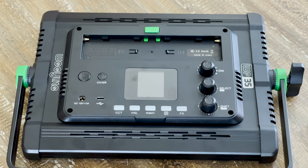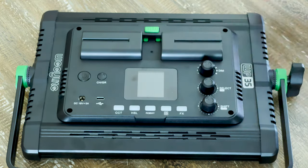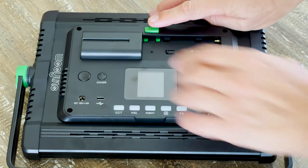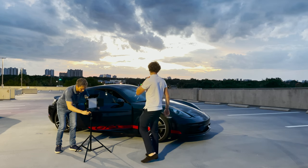A battery compartment for two NPF 550 batteries makes this a travel-friendly and mobile solution. To remove the batteries you simply need to press the release button on top.